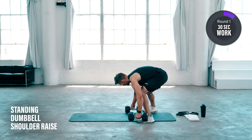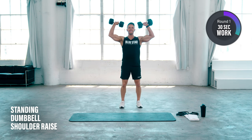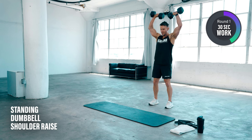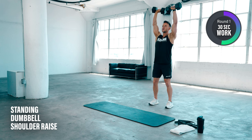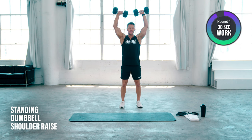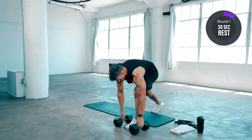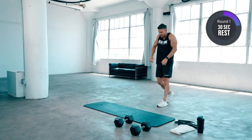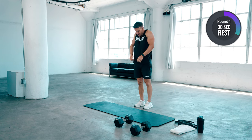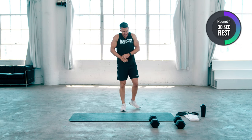Onto our shoulders now. Pick up the dumbbells, palms forwards, press up overhead — just keep the knees soft. Knuckles up over the elbows and shoulders, straight line. Full range here. Let's get one more. Got a few circle rotations in there. Stretch out on the arm.